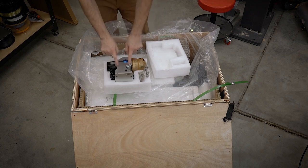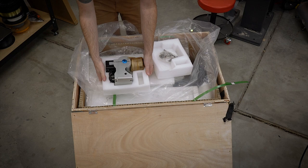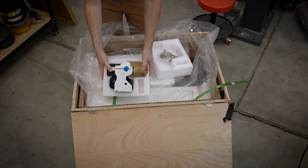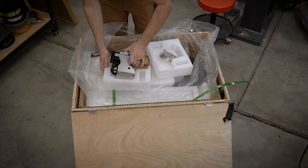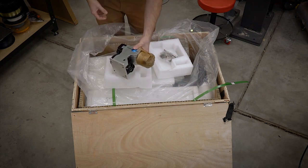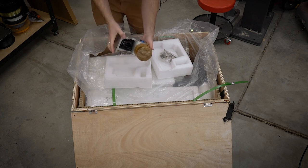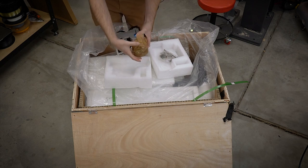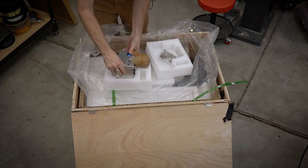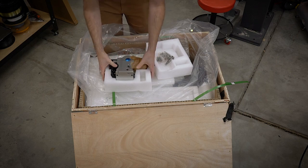I wasn't anticipating that this would come with a rotary, but it does. And this is the nicest rotary I've ever seen from a laser. I haven't really done industrial stuff, but I'll weigh this later. This is a nice, solid piece with a legit chuck — we've got the jaws and everything in there. So nice rotary.